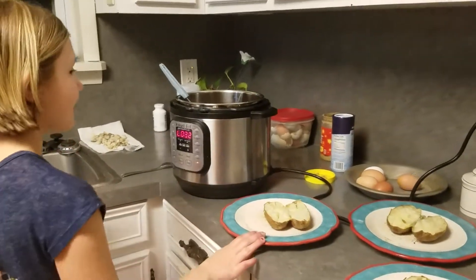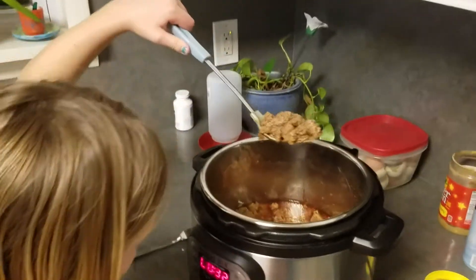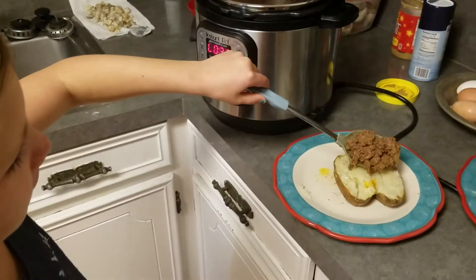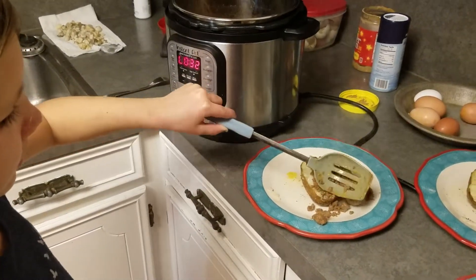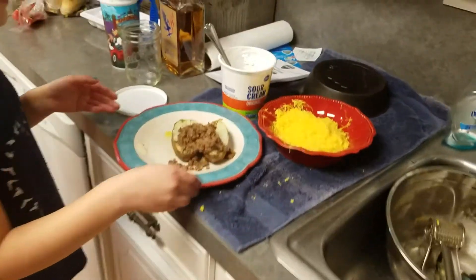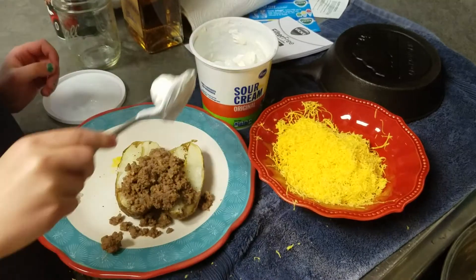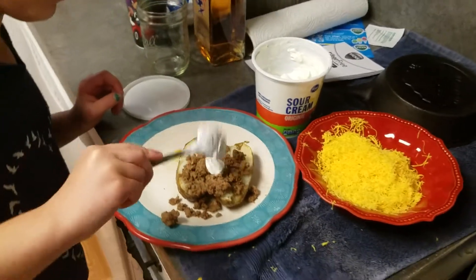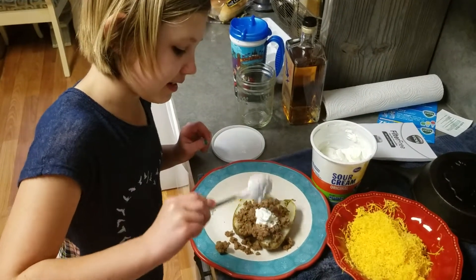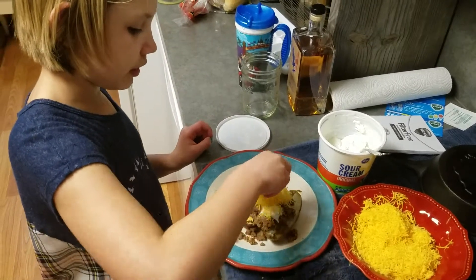This is my potato, and we're going to come over here and get this — it's a little juicy, so I'm just going to let that drip, then carry it over and put it all over. Then we're going to come over here to the best station — the sour cream and cheese. We're going to get a scoop of sour cream, put it on there, then get a little handful of cheese and sprinkle it all over.